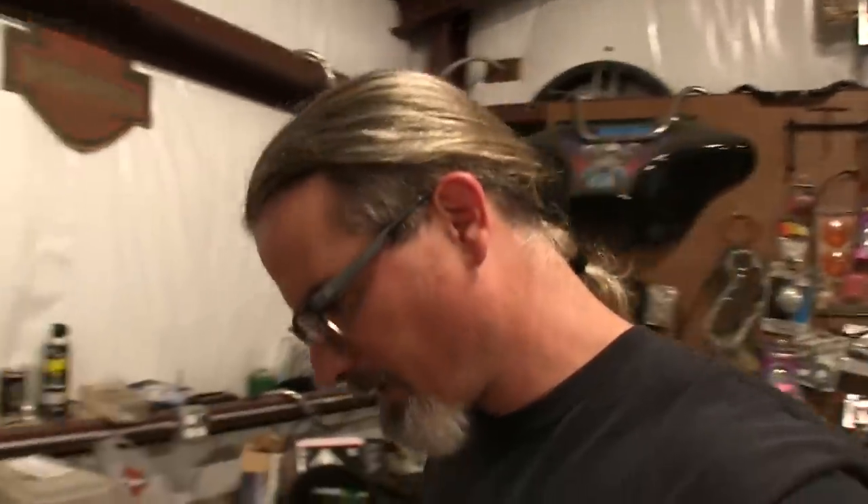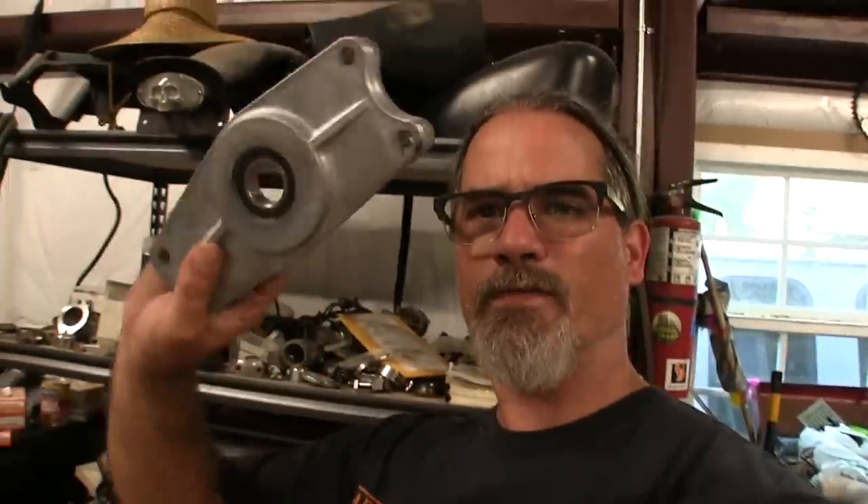I also got some other parts to make it work, including this transmission stabilizer — or main shaft stabilizer — for that kind of application. Without any further ado, I'm going to go ahead and start taking stuff off of this.